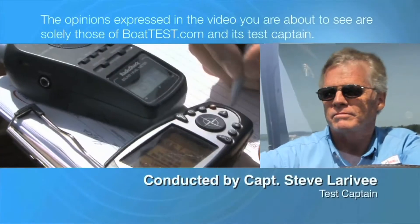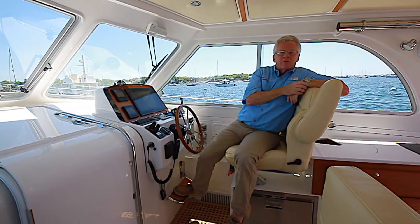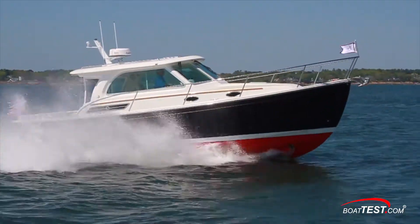The following opinions are solely those of BoatTest.com and its test captain. Hi, I'm Steve from BoatTest.com and today I'm going to conduct a sea trial and performance evaluation on a cruising downeaster, the Batcobe 32.